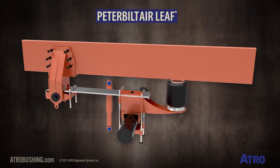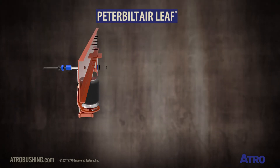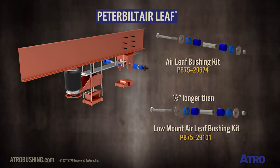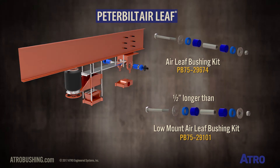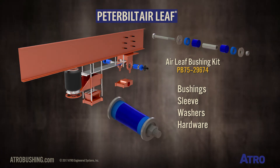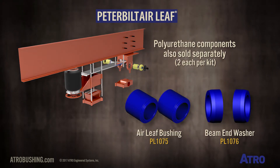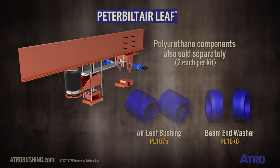This is the Peterbilt Air Leaf Suspension. This Peterbilt suspension uses Atro's PB75-29674 Air Leaf Bushing Kit, which is 1.5 inches longer than the PB75-29101 used in the low mount Air Leaf Suspension. This is a spring eye bushing service kit that includes bushings, sleeve, washers, and hardware. The polyurethane components within this kit are PL1075 and PL1076, and are also available separately.